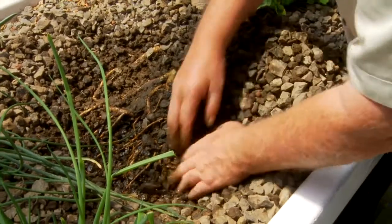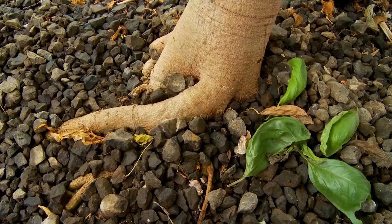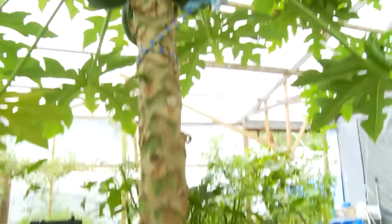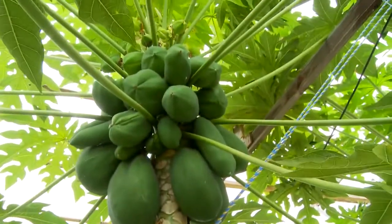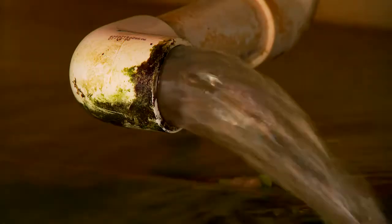Anyone that knows anything about papaya trees will tell you that they're a tree that does not like having wet feet. You've probably heard that about all sorts of plants. Well, a more correct thing to say would be that particular type of plant does not like a lack of oxygen around its roots — and this is the beauty of aquaponics.